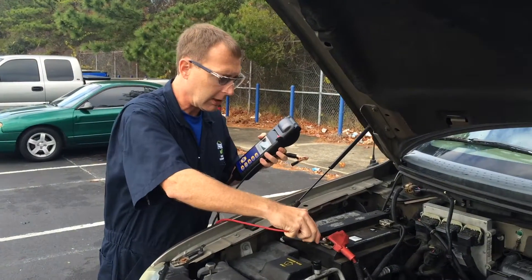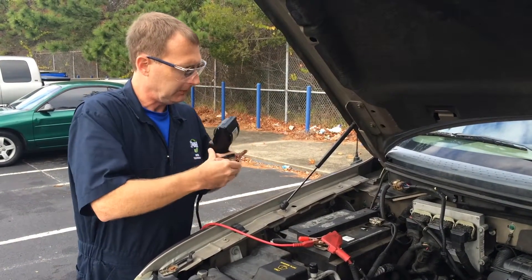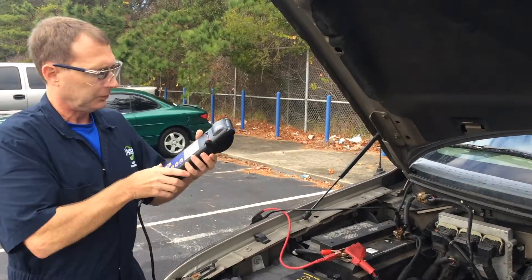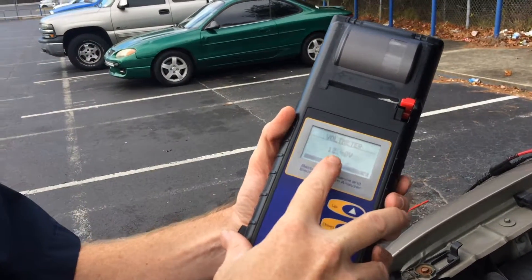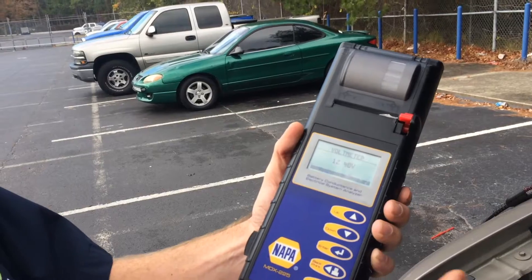We're going to hook this up to our positive terminal, then negative to negative. You'll see the machine turns on. The voltmeter right now is reading 12.4, and that could go as high as 12.65.